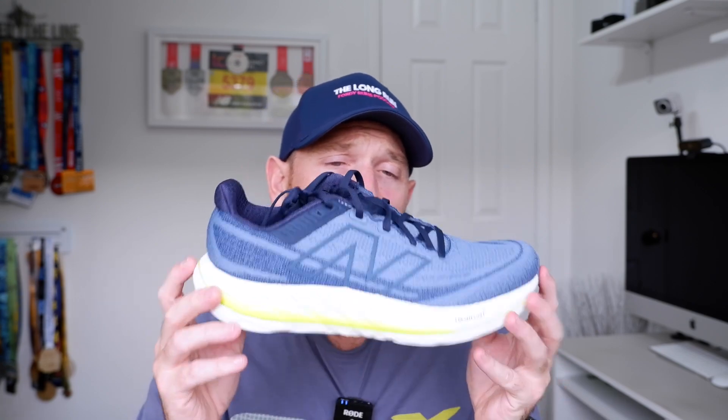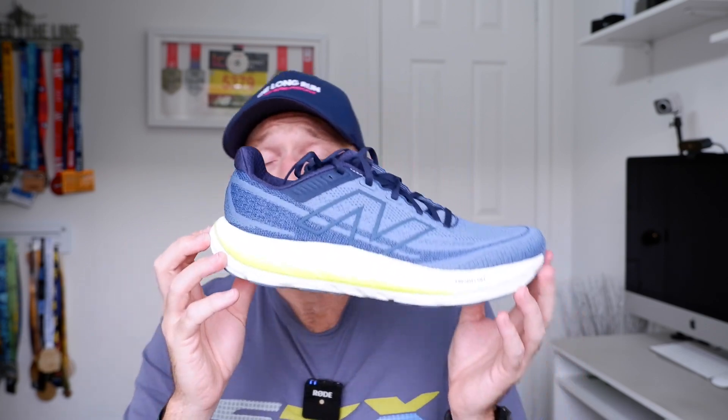It looks great too — a really good-looking Vongo versus previous versions. They've done a good job here. It's a shame about the weight at 150 pounds, but the Vongo six is worth a look if you can get over the weight — that's the key for me. Let me know in the comments whether the weight is an issue for you, and whether you've tried or bought the Vongo six. Overall I like it, a bit disappointed by the weight, but it's a massive improvement versus the previous version.